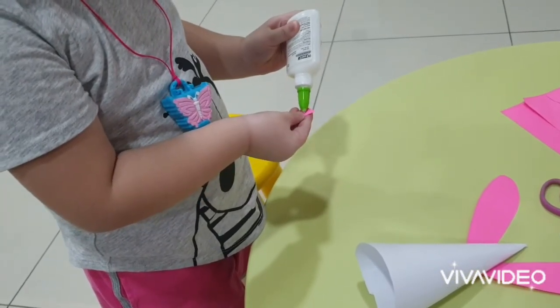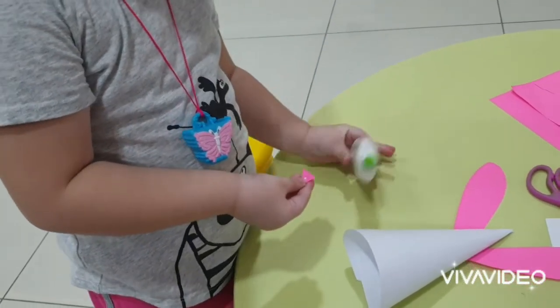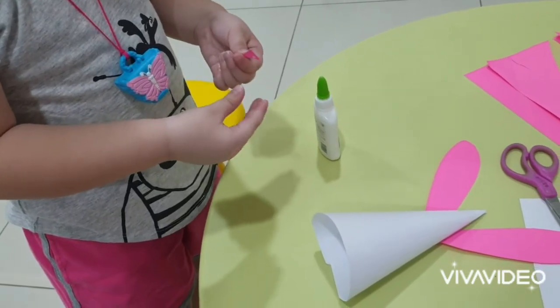That's why I always flip to the other side. Okay. And stick the nose.